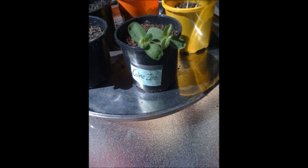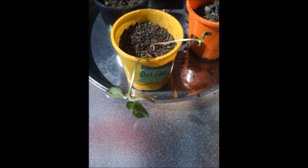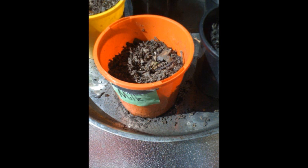In conclusion, I achieved my aim, but my hypothesis was wrong as the Diet Coke and Coke Zero proved greater than the water pot. However, I wouldn't suggest it because they produce more maggots and flies than water.